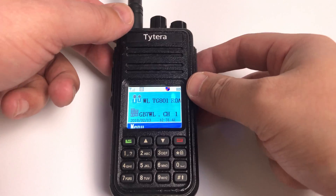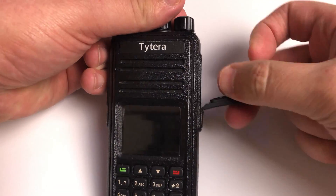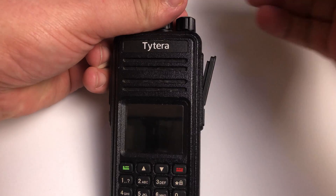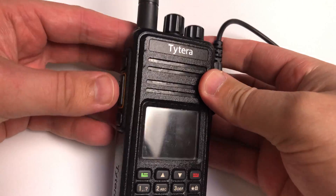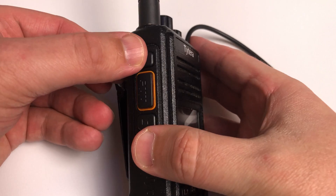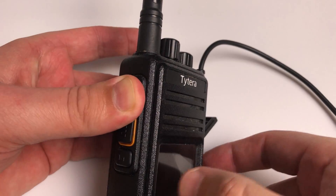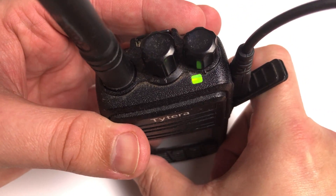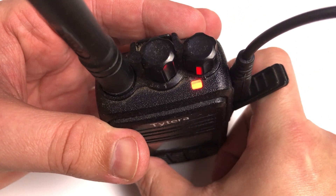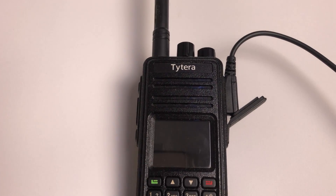The first thing we need to do is power off the radio and open up the little flap on the right-hand side. Pop the USB cable in — the other end plugs into your PC — then hold the PTT and the top button while powering on. If successful, the top LED will start to flash green and red, and we're now ready to download the firmware.